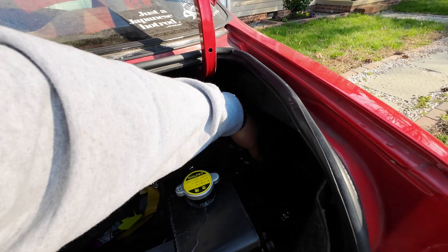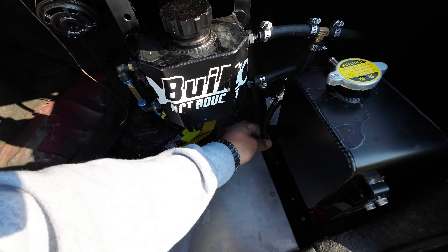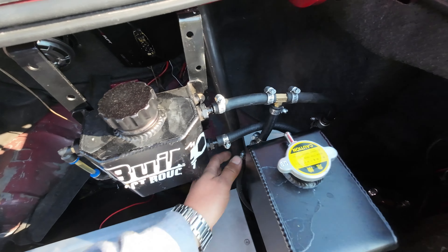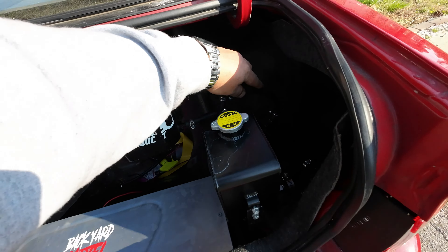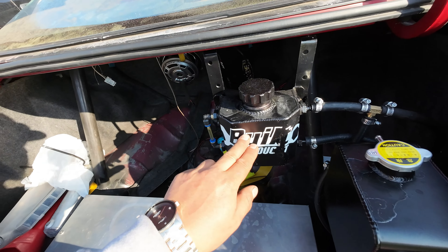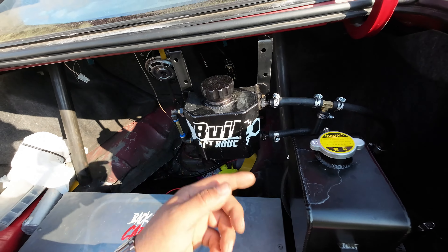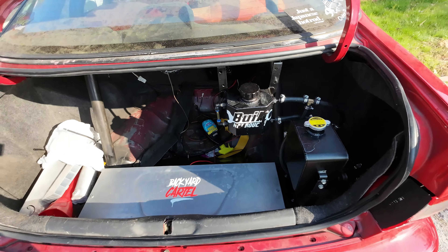This is the self-bleeding system. Pretty much what it does is — that's the swirl pot down there, and then this one is a steam port from the engine. They both have check valves, so any air and water that comes through here gets trapped on the top, and the pressure pushes the water back into the system, so there's no air going back.